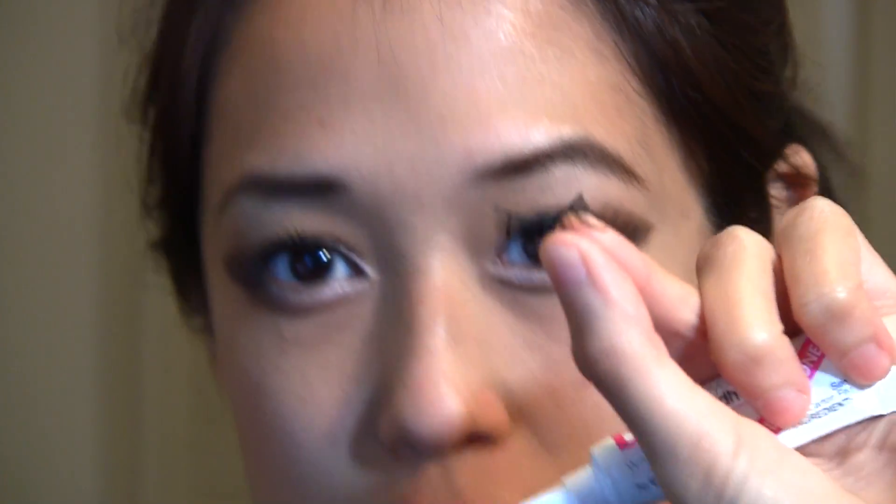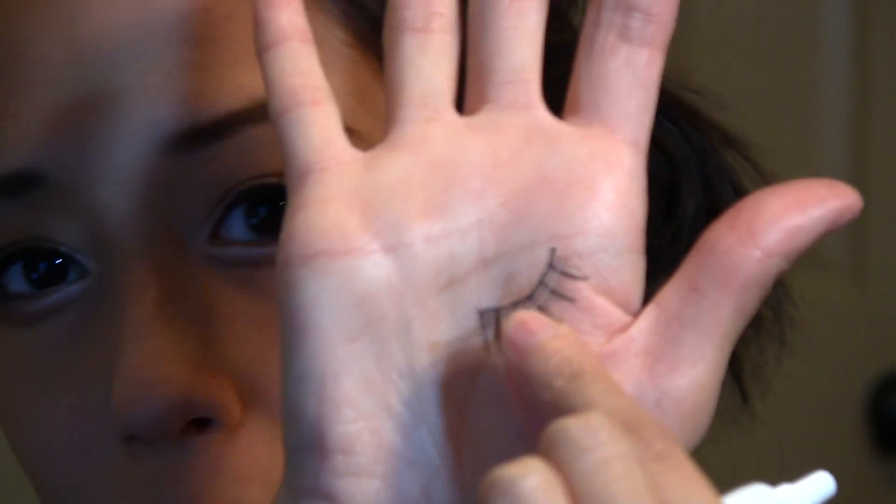The next thing I'm going to do is take my fake lashes. These I bought at the Taiwan market, so I'm not really sure where you can buy them here, but I really like the ones from Ardell.